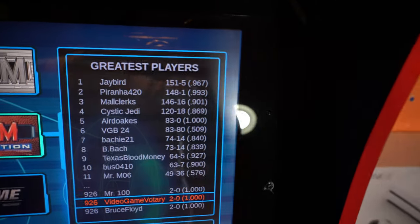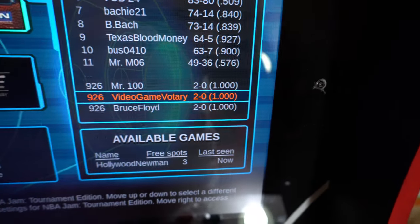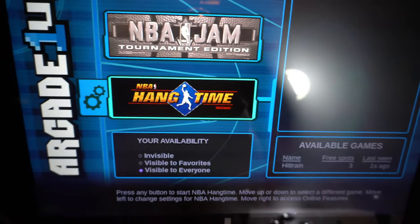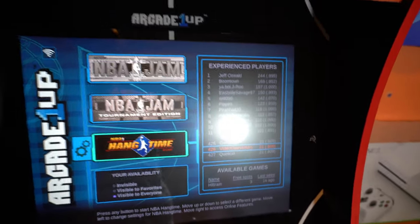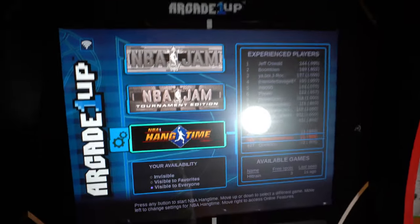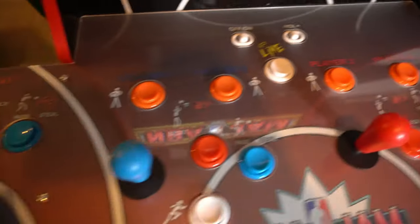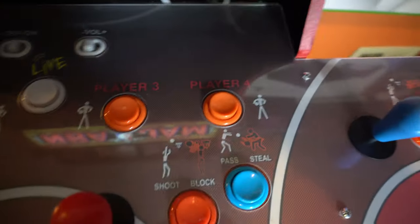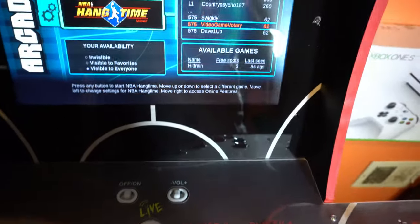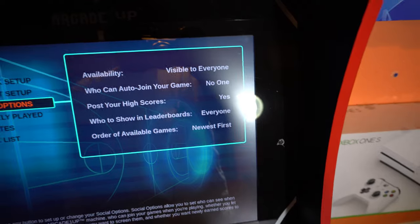This is NBA Jam, this is NBA Jam Tournament Edition — you can see it reloaded and your boy is two and oh — then there are a couple of other games, and my favorite out of the three is NBA Hang Time. You can adjust your settings and set it up where anybody can jump in your match or set it to ask permission. The control deck has four joysticks, three buttons each, one start button per player, and then the live button to go live or access online activity.